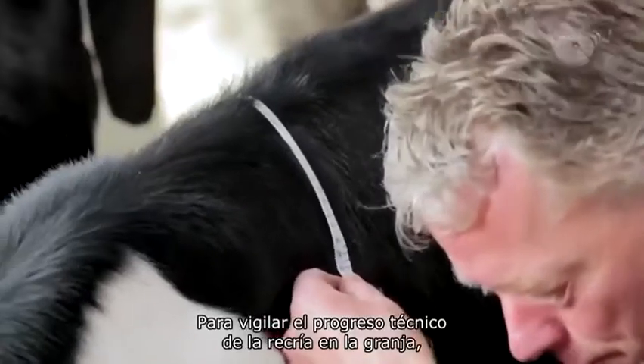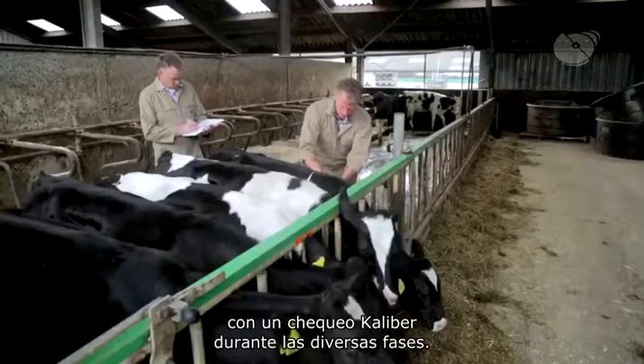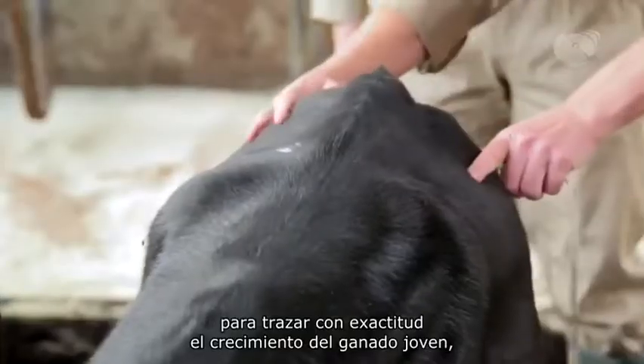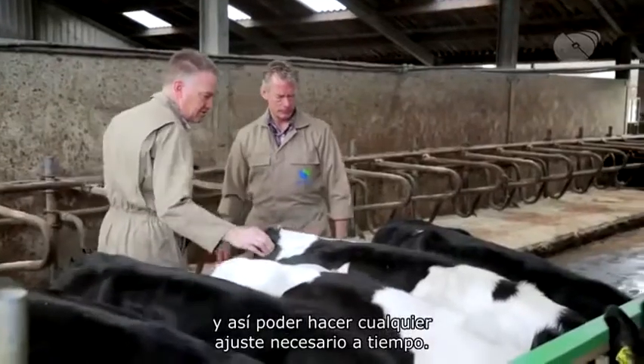In order to monitor the technical rearing progress on the farm, the animals are regularly measured with a Caliba check during the various phases. This measuring method has been specifically designed by de Huys to accurately chart the growth of young livestock and thus enable any adjustments to be made in time.